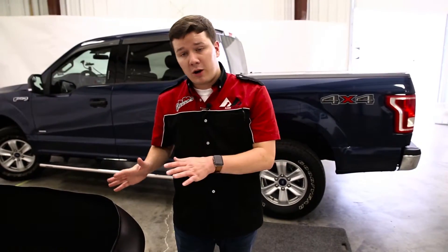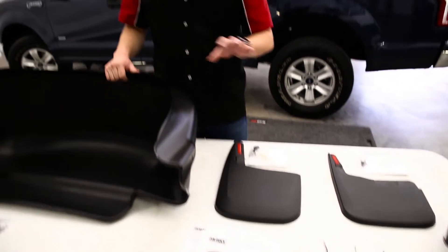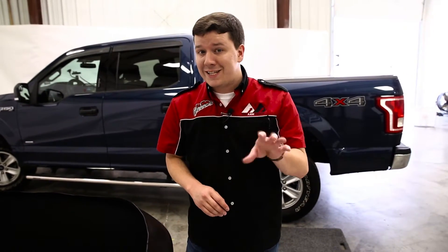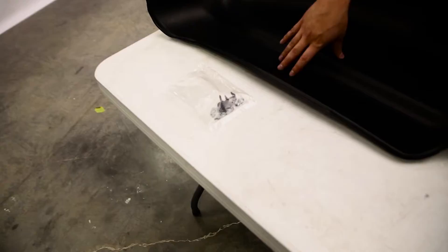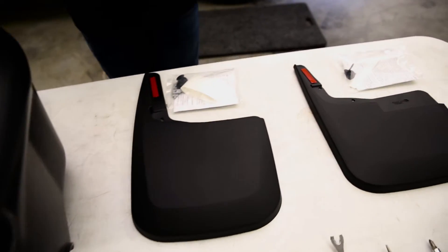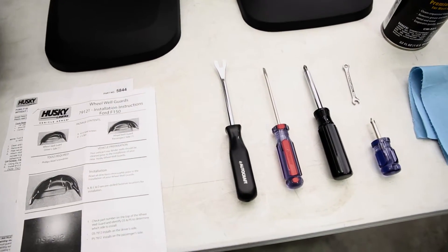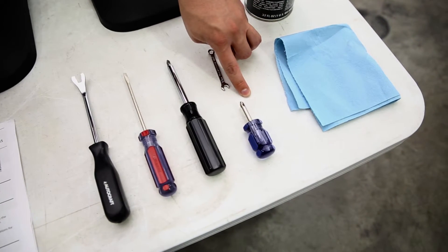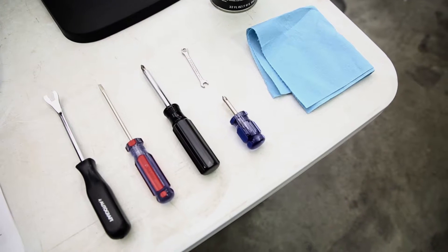We're getting ready to install our wheel well guards and our mud guards. A good rule of thumb is to install your wheel well guards before the mud guards — that way you're not fighting with the mud guards to install the wheel well guard; it just makes your life a lot easier. Within the kit, you'll notice hardware packs in both the wheel well guards and the mud guards. Make sure you have everything you need before you get started. The tools you'll need: a clip remover, a flathead and Phillips head screwdriver, and make sure you have a mini Phillips as well for some tight clearance issues.